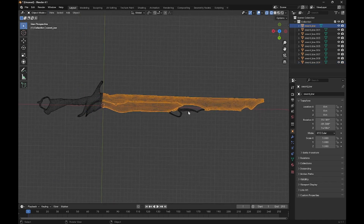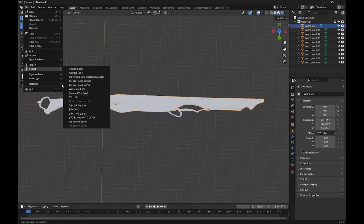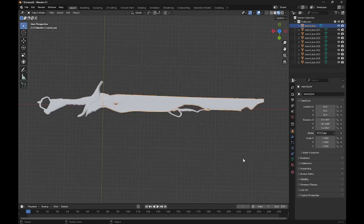We've got our blade and bits selected, so those will have good colliders, along with everything else. Now you can just hit File, Export, FBX, whatever you want to name it. I'm going with Example Export.